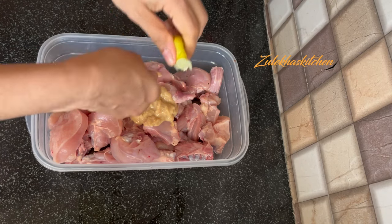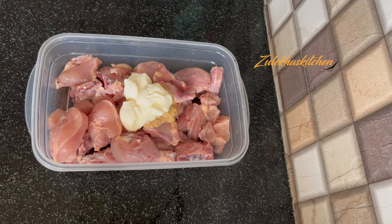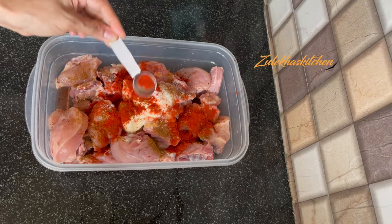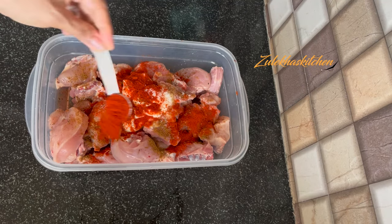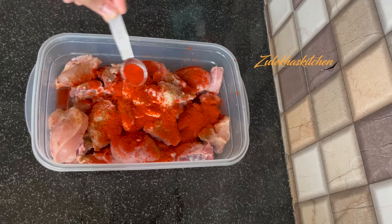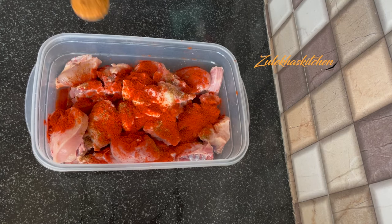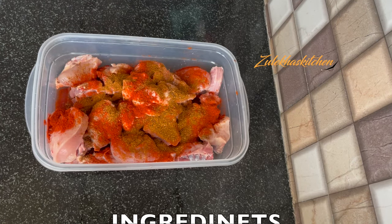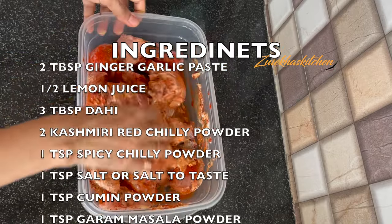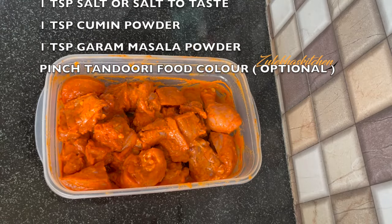Add 3 tbsp of water — it's room temperature. Add 1 small chammach zeera powder, 1 small chammach namak, 3 small chammach lal mirch powder. If you want, add 2 small chammach garam masala powder, 1 small chammach patthar phool powder, 1 small chammach food color — you don't need to add this. Mix it well and marinate in the fridge for about 1-2 hours.